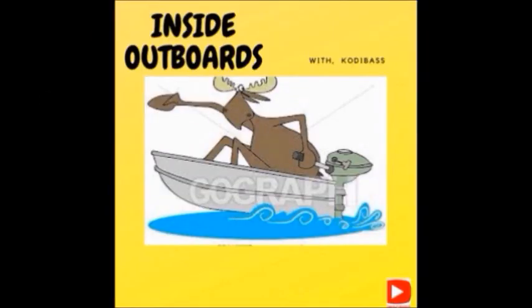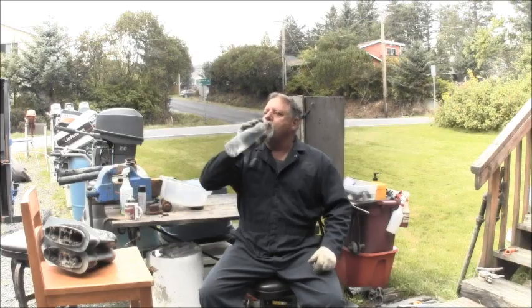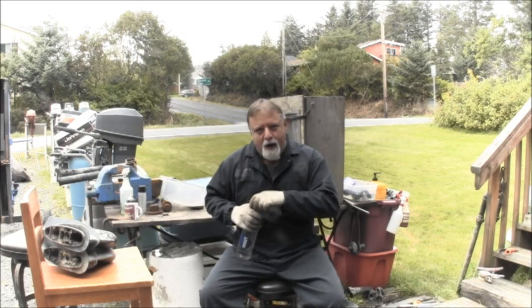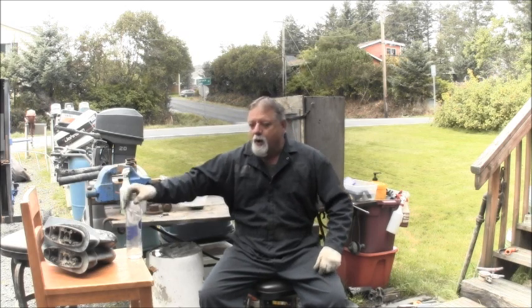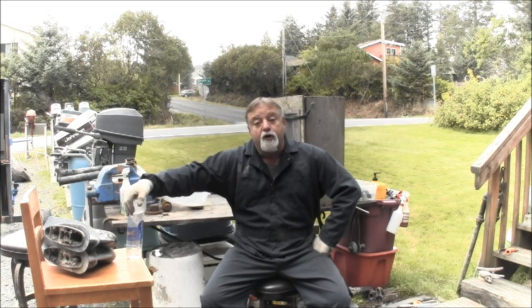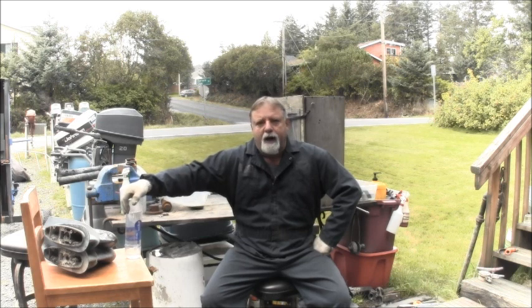Welcome to Inside Out Boys with your host Cody Bass. Hello everybody, welcome back to the channel. Big hello to all you new subscribers — thank you for joining us here on the channel, where we always try and have a little bit of outboard fun.